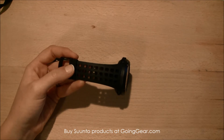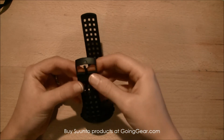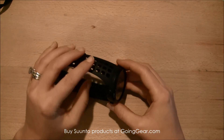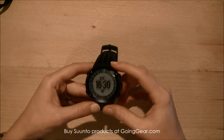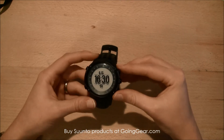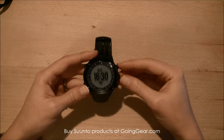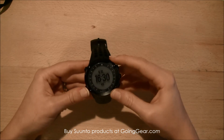It has a good metal clasp right here which is going to make it really secure on your wrist — it's not going to fall off or go anywhere. As a basic watch, the runtime is about 30 days, and if you're using it in outdoor mode or the different training activity modes, you'll get anywhere from 15 to 50 hours.